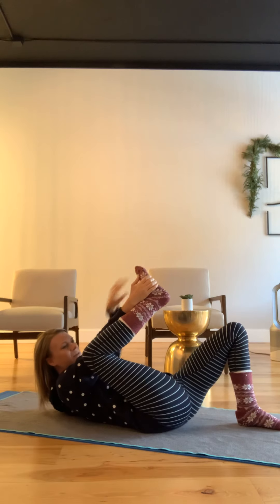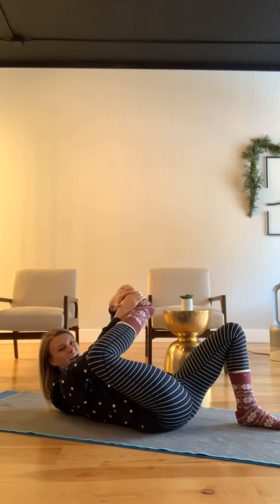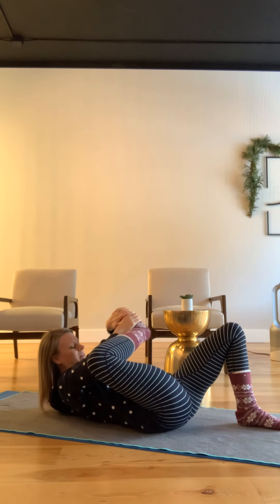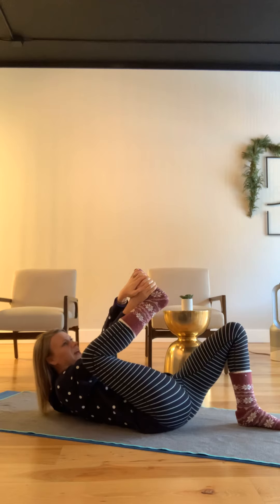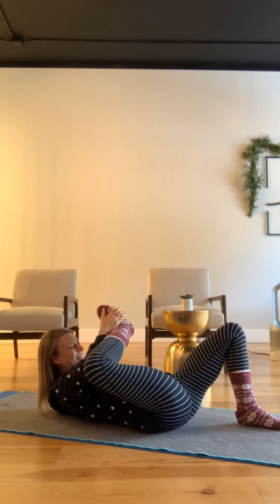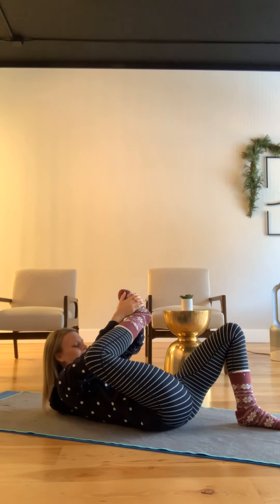Press the foot away, resisting it in the opposite direction. Press that knee out with your elbow as you bring the foot in with your hands. Resist out and draw in. I'm going to reach around and grab this way. I'm becoming more flexible as I do it — yay, fascia release!